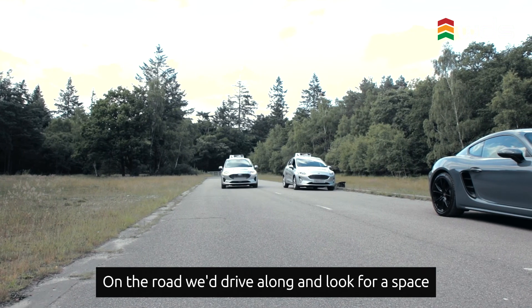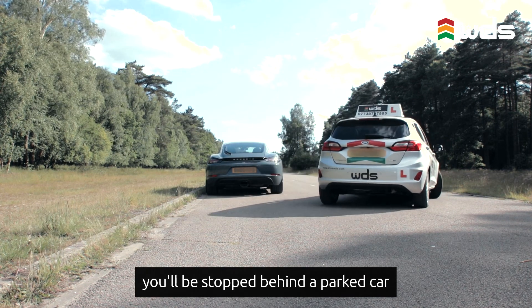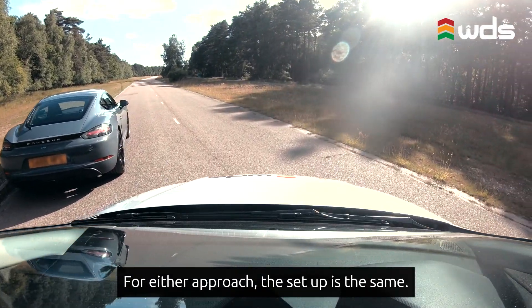On the road we'd drive along and look for a space in between two parked cars. However, in your driving test you'll be stopped behind a parked car and asked to pull alongside it then park behind it. For either approach the setup is the same.